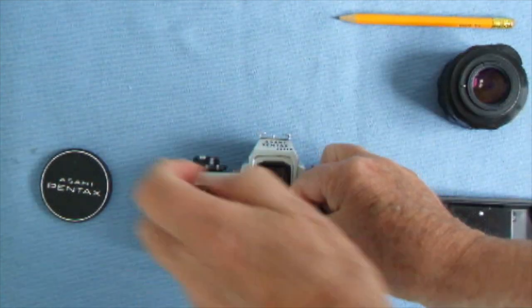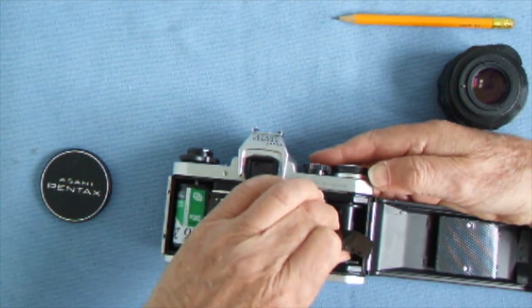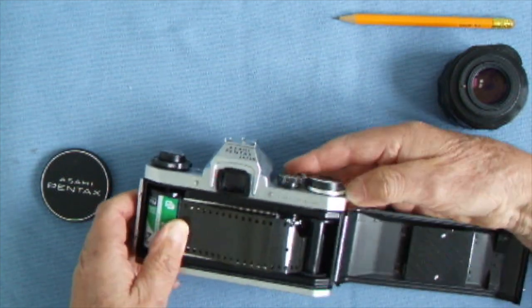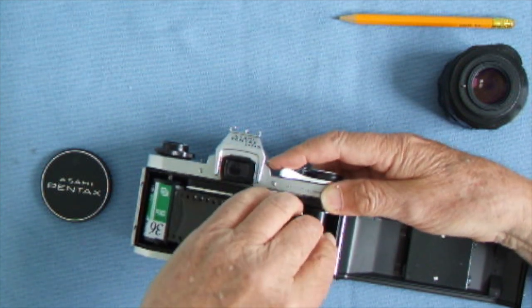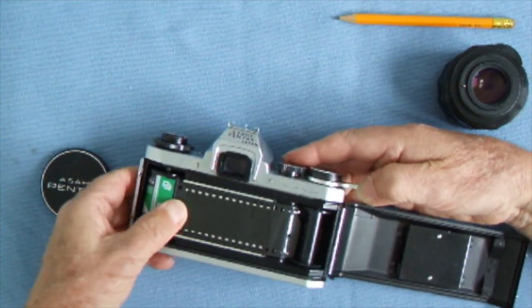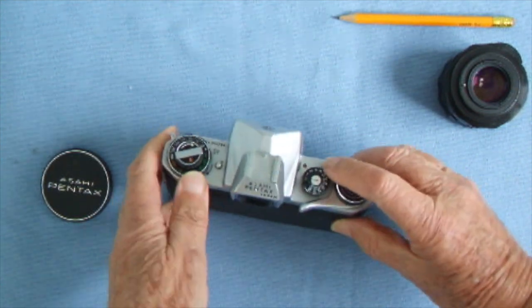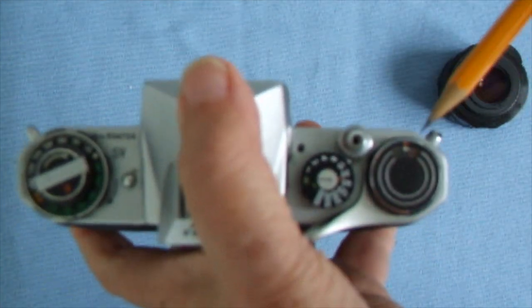Film loading is quite straightforward. Push up the knob, push in the film cassette, push down the knob, pull out a little bit of film and stick it into one of the little slots. Make certain it goes into a little peg, then continue winding — watch it, it can slip out. This demonstration film is a bit damaged from repeated use, but there we are. Make sure it's going onto the sprockets, otherwise you'll be in deep trouble.